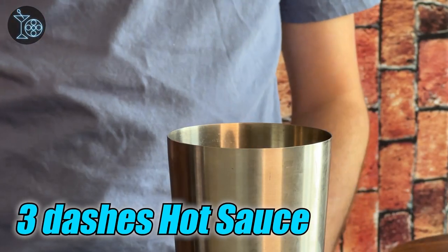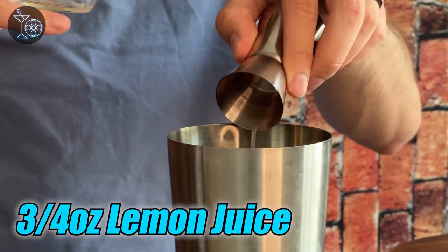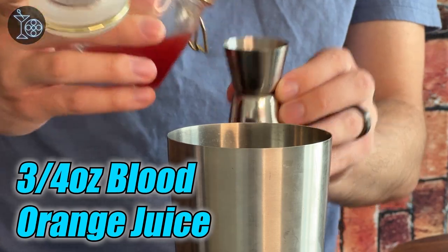That gets you a good amount of heat without it being really overpowering. Now we're going to be adding some juices, first starting with some lemon juice — three-fourths ounces. For our next juice, we are going to be using blood orange juice. Blood orange juice is a little bit more bitter than normal orange juice and has a deeper, redder color, which fits quite well into this drink. Do fresh squeezed blood orange juice if you can; if you can't find fresh blood oranges, you can definitely use the prepackaged variation. I was actually able to find some blood oranges — they're out of season currently, so I was a little shocked. You're going to be doing three-fourths ounces.